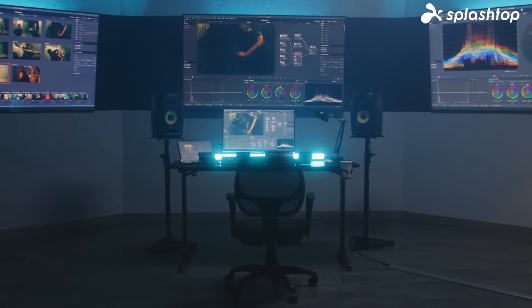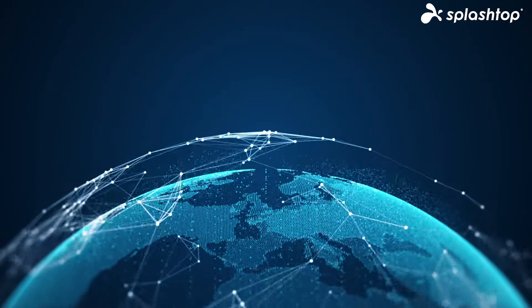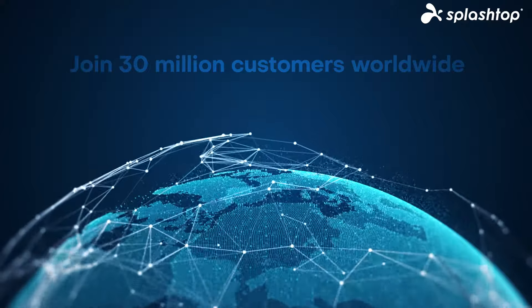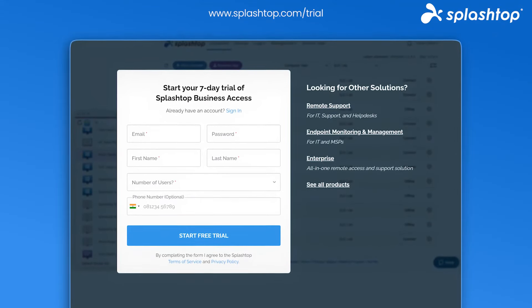It's not just about getting more screen space — it's performing at your best wherever you are. Join 30 million customers worldwide and maximize your productivity with Splashtop. Start your free trial today and experience the ultimate dual monitor setup.